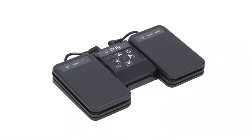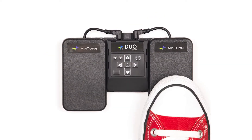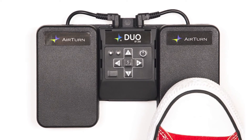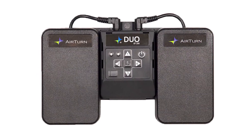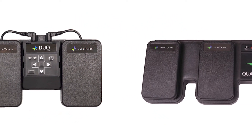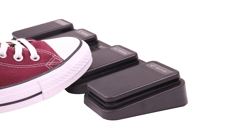Our most popular foot switch is the Duo. It has a switch that will practically last forever — it is silent but also tactile so you can feel the movement under your foot. The 3/16 inch thick polymer blend will never break and is designed to outlast a mechanical switch by millions of presses. You can also get the same foot switch in the Quad, which has four switches instead of two.